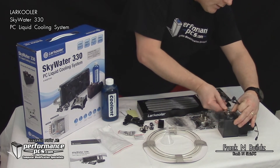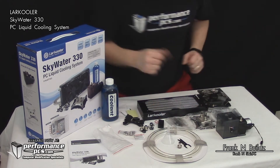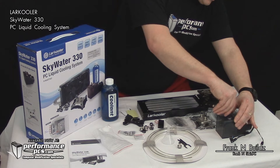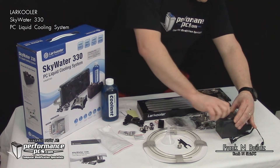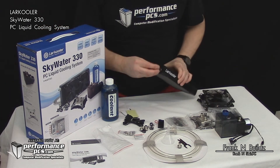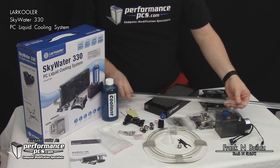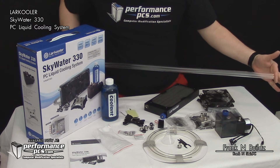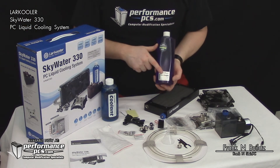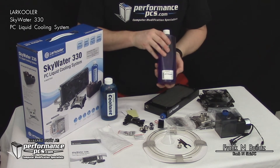They even include a nice little tool to remove the barbs. If you eventually want to upgrade your cooling system, you can take Primochill fittings and use them on this cooler. You can then upgrade and use acrylic tubing — bend it and add a little more pizzazz to the build. You can also upgrade to Primochill coolant. In the next video I'm going to test the difference between the stock coolant and Primochill coolant to see if we get different temperature readings.